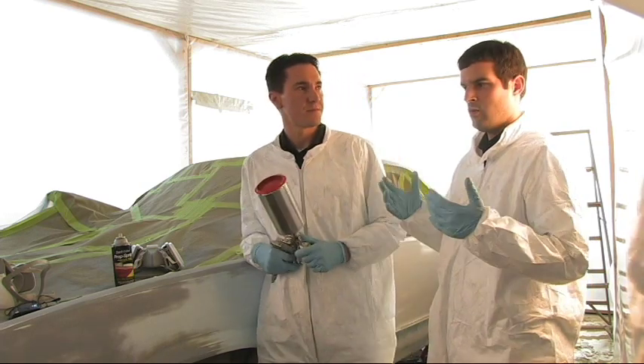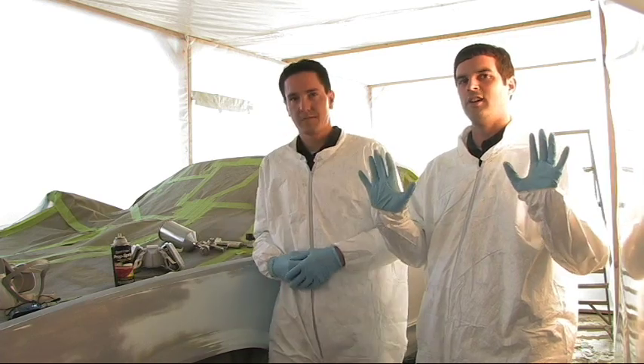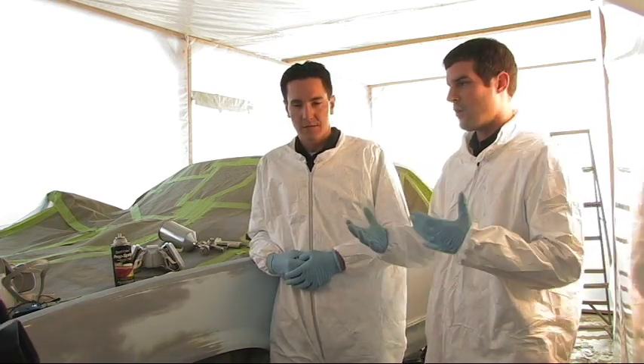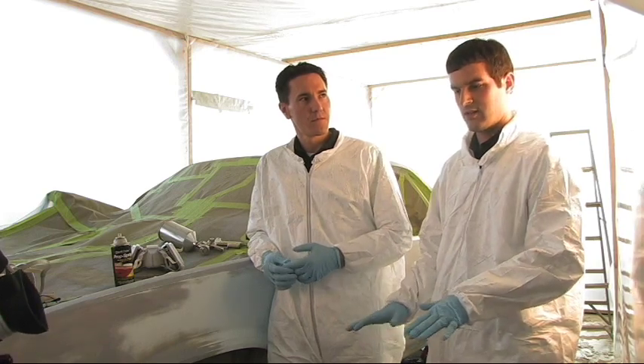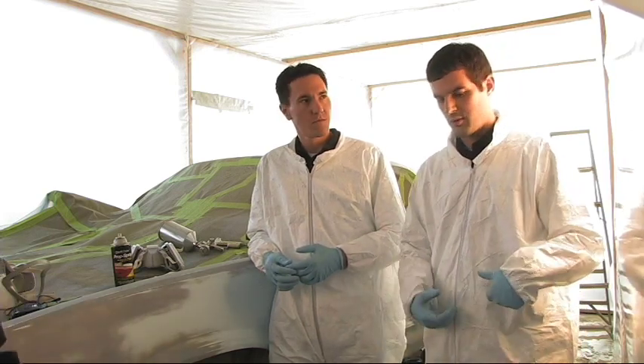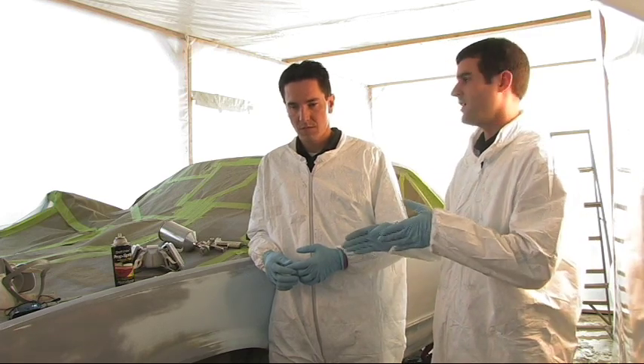We are in a nice enclosed paint booth keeping dust outside, but we are in a warehouse and the ground is a little bit dirty. So we're going to throw some water down to keep that dust from floating around, because the last thing we want is dust on our paint job.